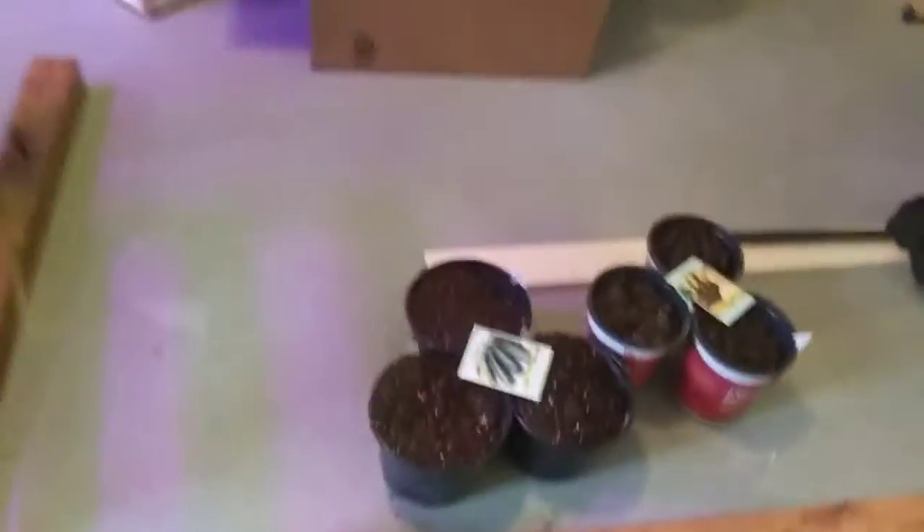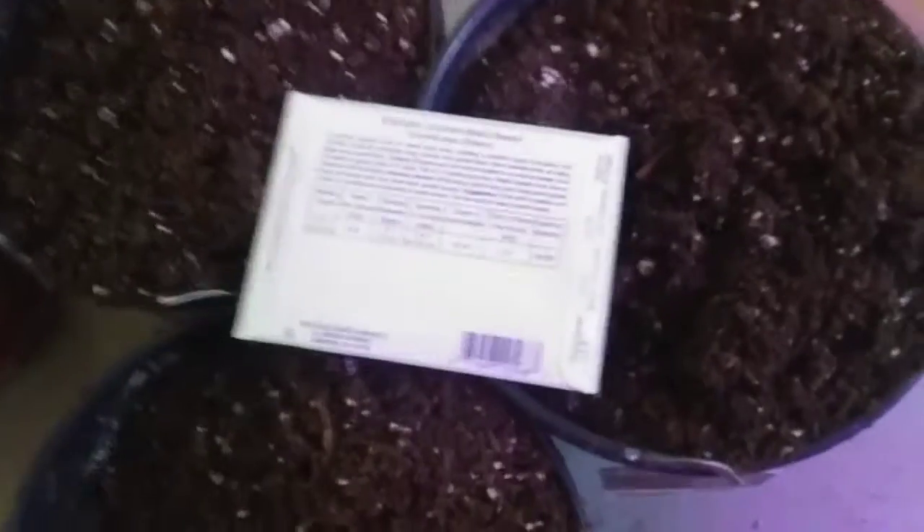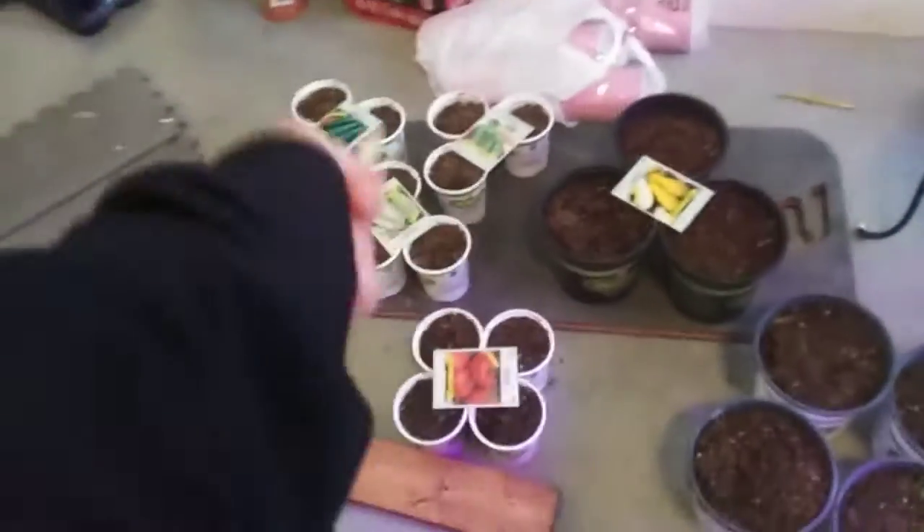Inch deep — it doesn't have to be exact, you don't need to take measurements or rulers or anything like that. Just to show you roughly: pumpkins inch deep, squash inch deep, tomatoes half inch, cucumbers half an inch, broccoli quarter inch. That's basically what I'm going to be doing.